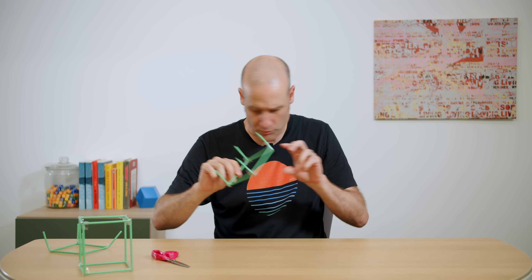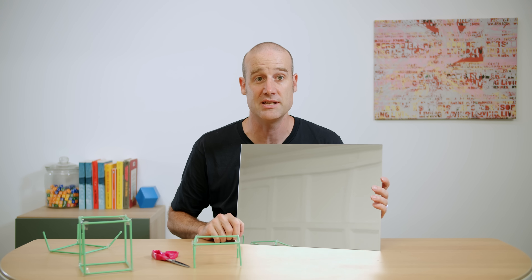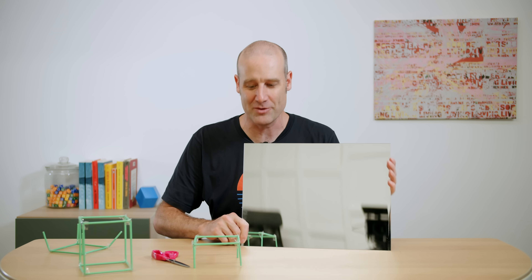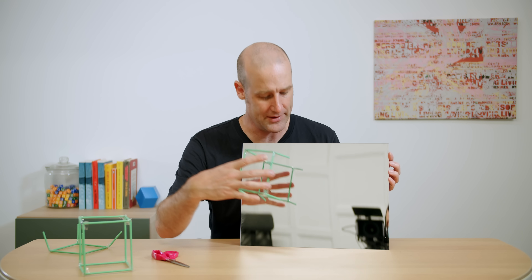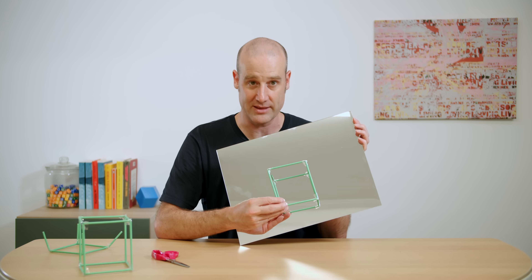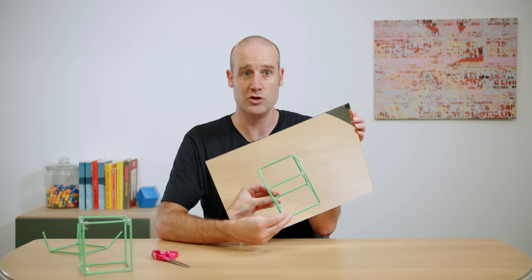But you might think: that doesn't look like the original cube. Well, I've got a mirror here. So in the mirror, first of all, you can see Alex, who is filming me. So what I'm going to do is take half a cube, put it on the mirror — and suddenly, if I hold it like that, it's a whole cube again.